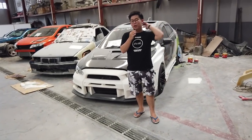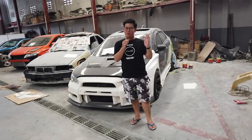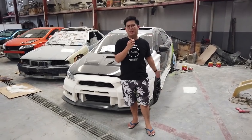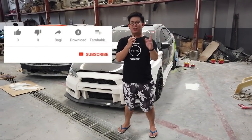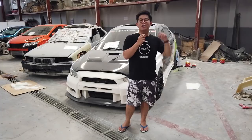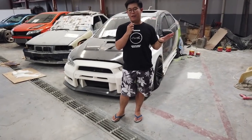So hari ini, berhubung di belakang saya ada topik mobil Mitsubishi, akhirnya saya yang turun tangan untuk mempresentasikan mobil ini. Sebelum lanjut, gue ingetin ajak temen kalian buat subscribe, like, comment. Kita discuss semua tampilan-tampilan video yang kita buat. Kalau ada kekurangan, saya ucapin banyak minta maaf.